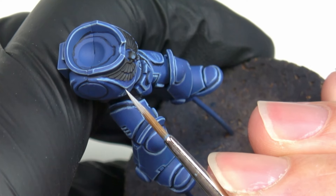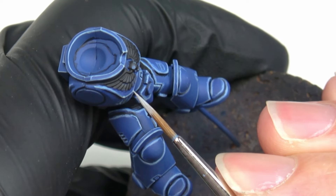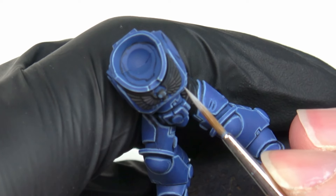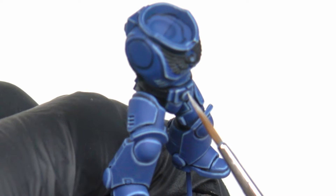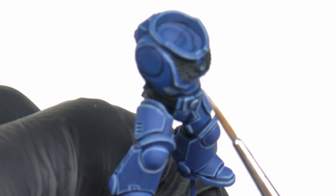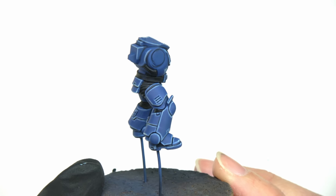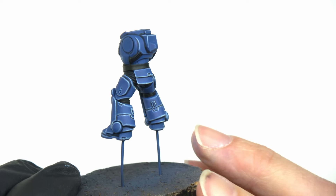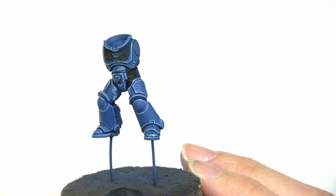Now I finish the highlights with just a few small points of Blue Horror on the angles, or in a few places I want to enhance. And this is the result of the finished armor. Finally, I finish the blue armor — I can now finish the Space Marine, and all the colors will be treated in the same way as the armor.